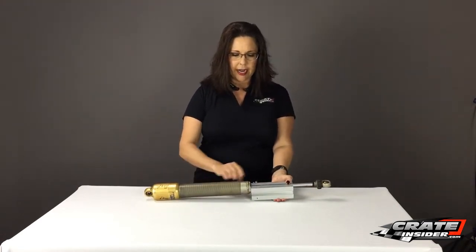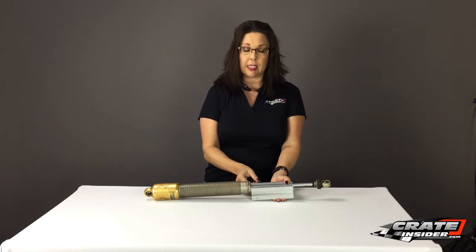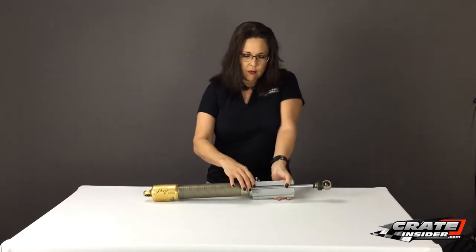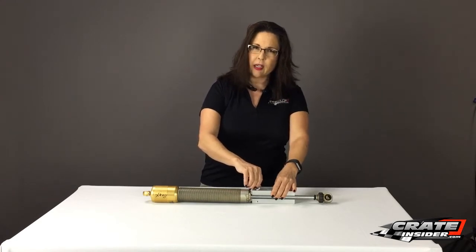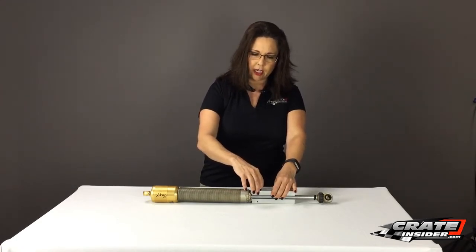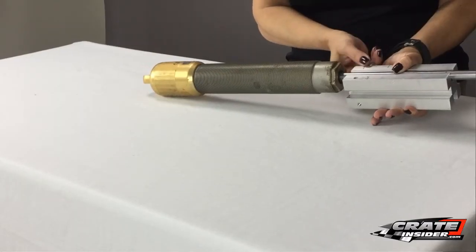So once you find the right shaft size, then you've got this right here — this set screw. We're going to screw that down until we can feel it touching that shock, and then we're just going to lock it down with this wing nut right here.